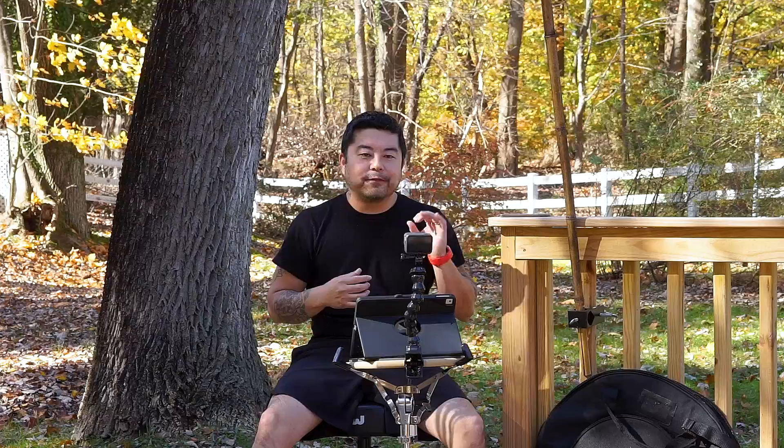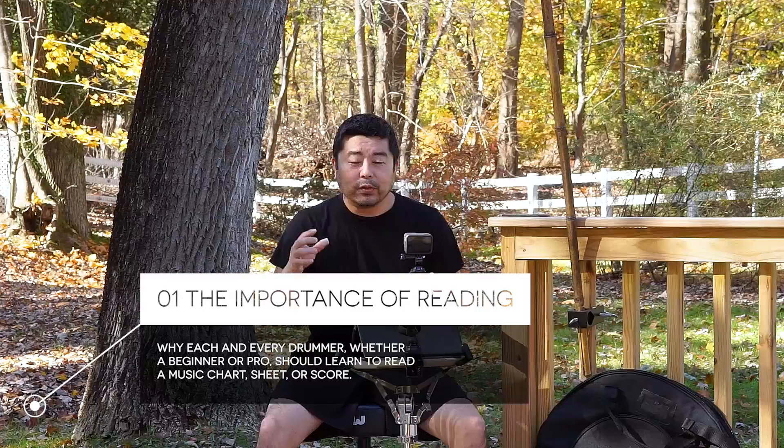Even just a little bit of reading is going to elevate your skills and a lot of other things in your drumming career. I basically have five reasons why you should learn how to read music. Number one is the importance of reading — why it's important to sight read, not just learn how to read music, but to truly sight read.